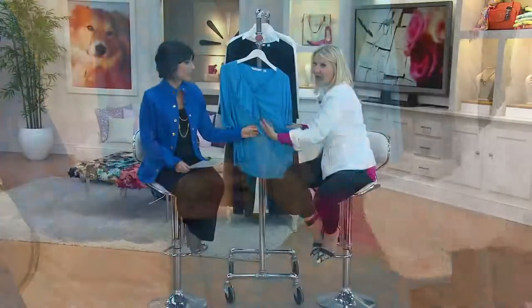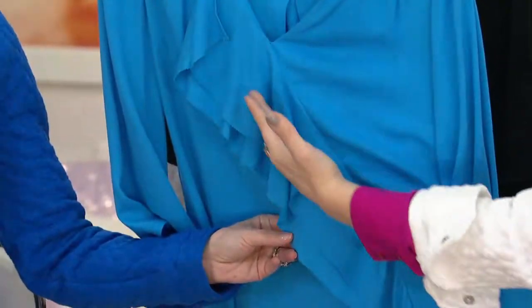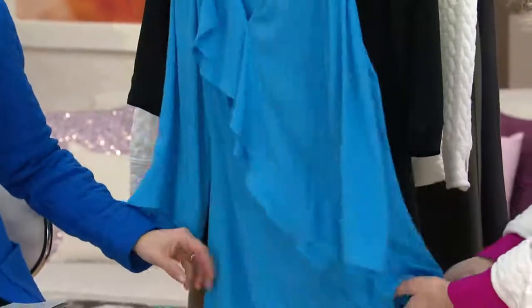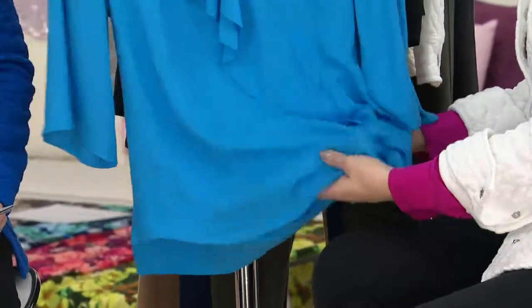When you go for a diagonal like this, it visually cuts the body in half. So it's creating basically half the size of you. We love the fact that it's nice and long and flowy. You want to look for something that has a good drape to it, a good hand feel.